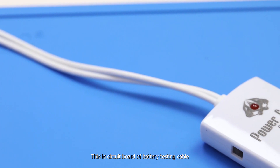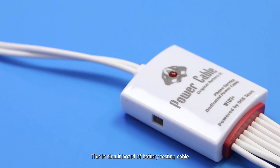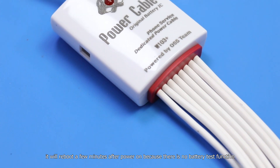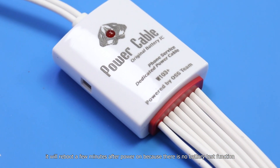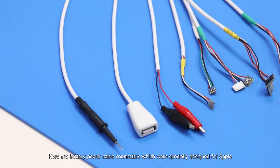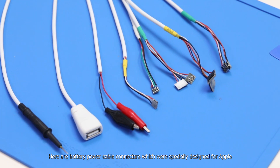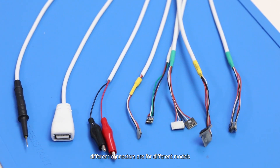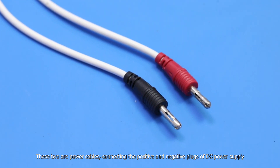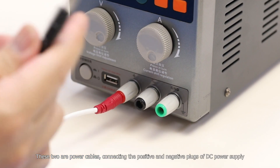This is the circuit board of the battery testing cable. Without it, when the power cable turns on the iPhone motherboard, it will reboot a few minutes after power on because there's no battery test function. Here are battery power cable connectors which were specially designed for Apple — different connectors are for different models. These two are power cables, connecting the positive and negative of the DC power supply.